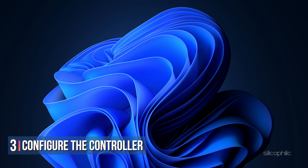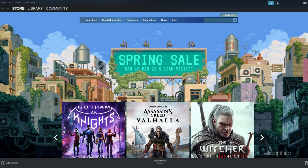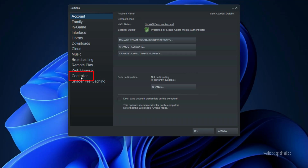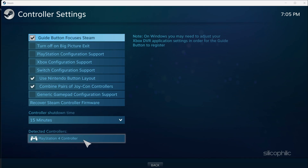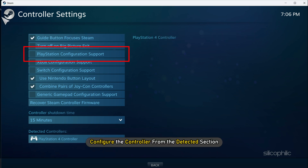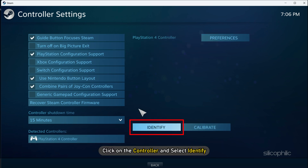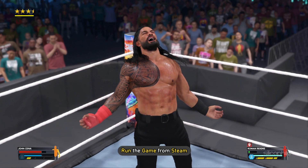Method 3. The next thing you can do is configure the controller on Steam for WWE 2023. First open Steam, select the Steam option and click on Settings. Click on Controller and select the General Controller Settings option. If you have your controllers connected then it would appear in the controller detected section. Check the controller you are using from the options and configure the controller from the detected section. Click on the controller and select Identify. Once the controller is identified, close Steam and run the game from Steam.